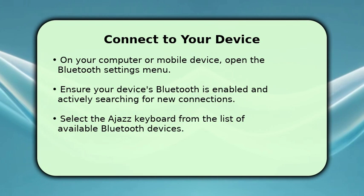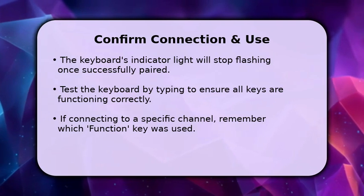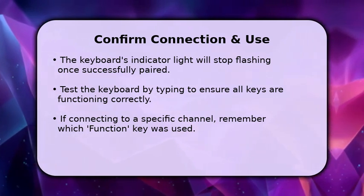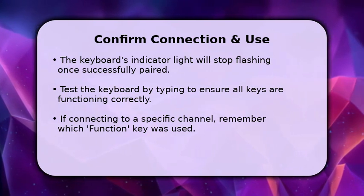Simply click on it to initiate the connection. Once the connection is successful, the flashing indicator light on your Ajaz keyboard will typically become solid or turn off, confirming it's paired. Take a moment to test the keyboard by typing a few sentences to ensure everything is working as expected.